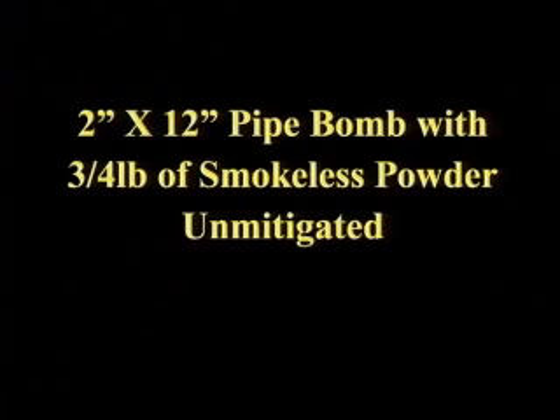A two-inch by 12-inch pipe bomb with three-quarter pounds of smokeless powder — unmitigated.